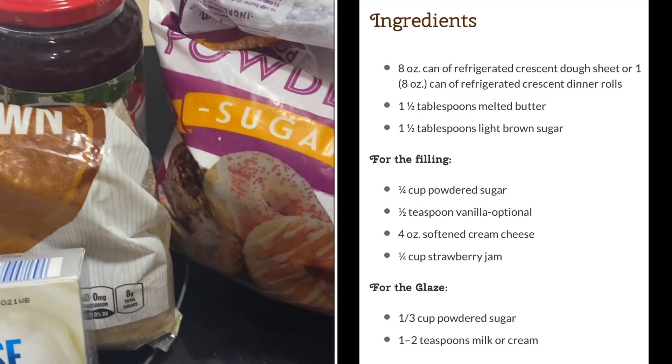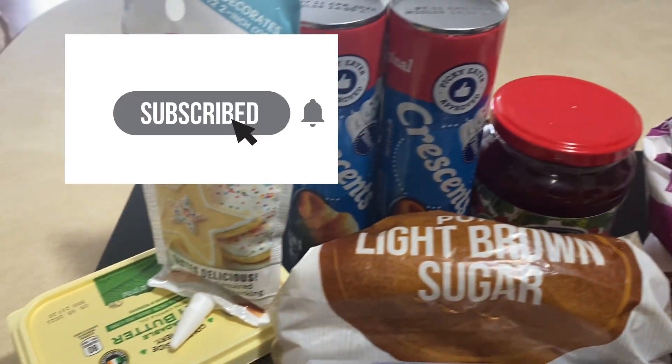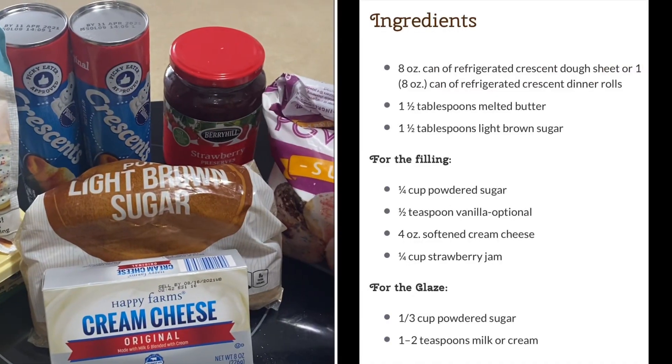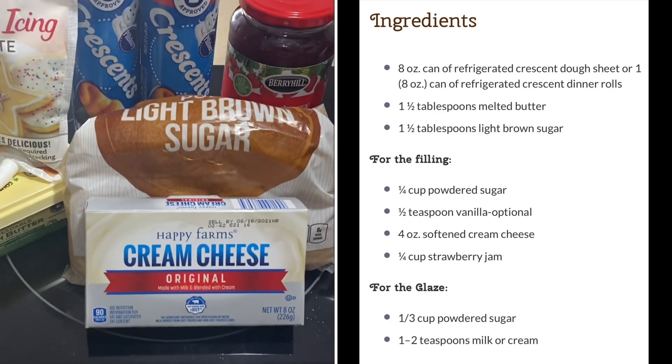Hey guys, welcome back to my channel. My name is Crystal. If you're new, go ahead and hit that subscribe button down below and join my little YouTube family. And to my returning subscribers, thank you guys so much for clicking on this video. In today's video, I decided to bring you guys a little Valentine treat that I make.